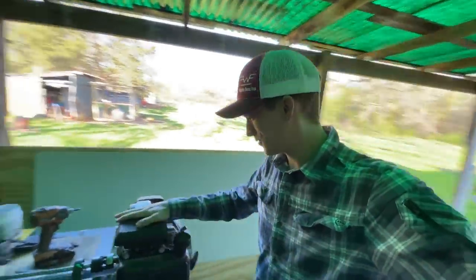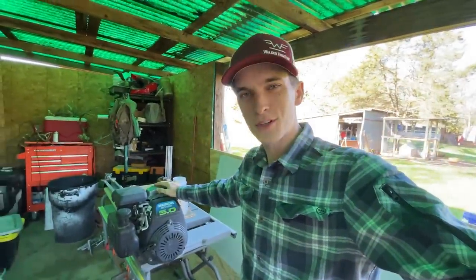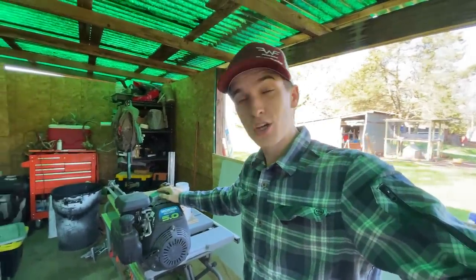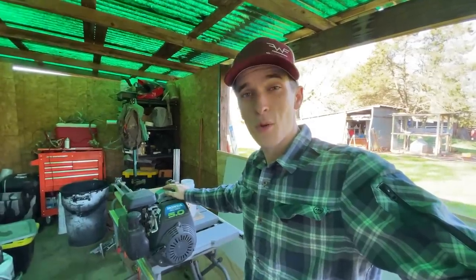Well y'all, this is what I'm working on — this is a pressure washer, or was a pressure washer. Hopefully by the end of this video it's going to be turned into a boat motor.